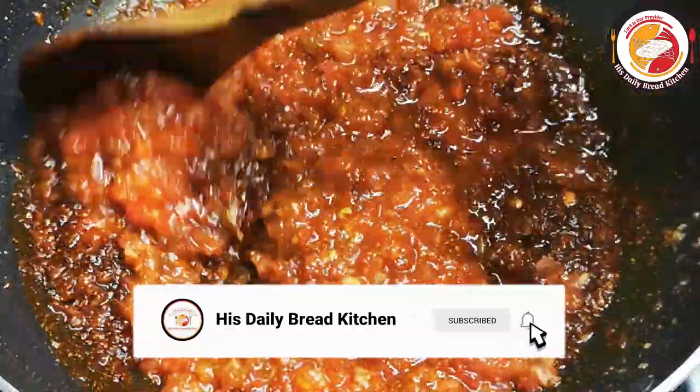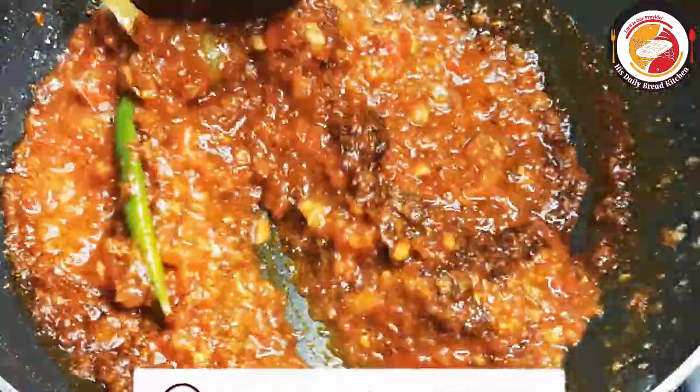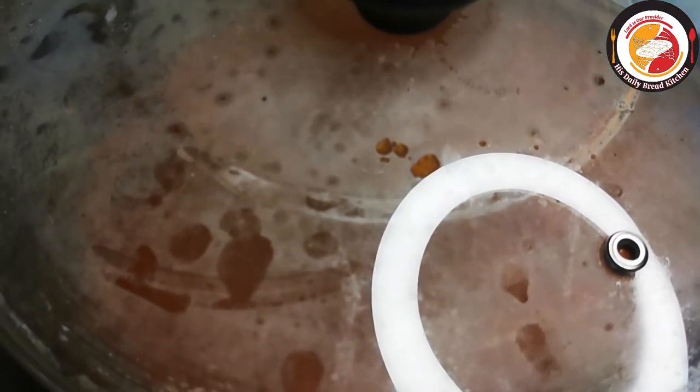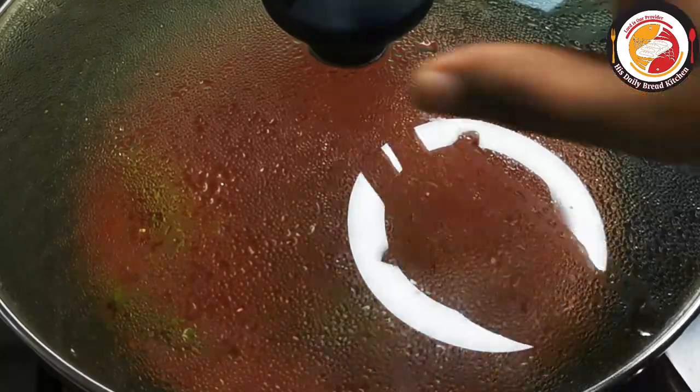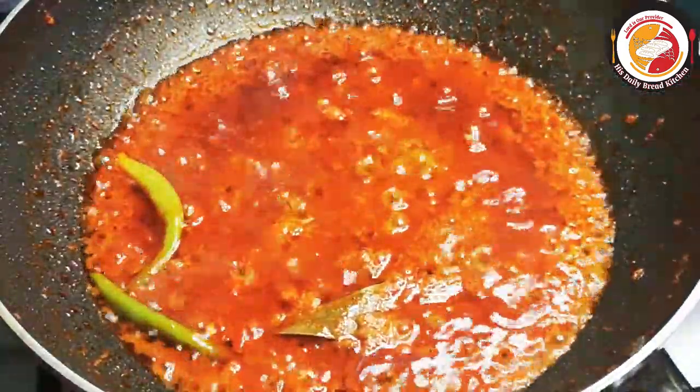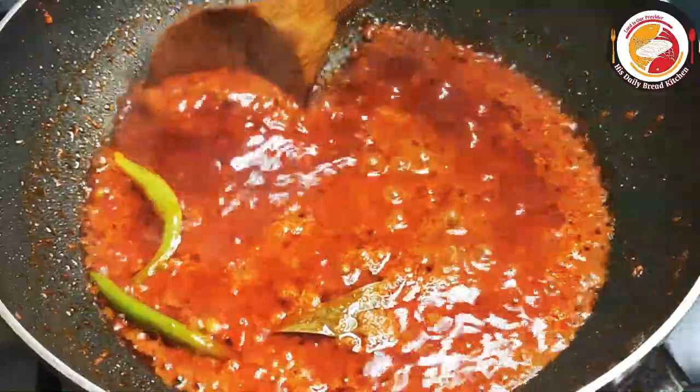Mix well, let it combine, and cook for one more minute. You can see a soft, thick gravy or curry base is ready for the rajma curry. If you wish, you can close the lid and cook it. This is how it looks like.